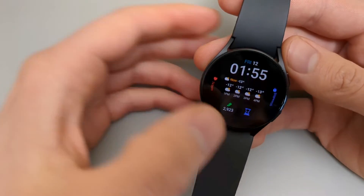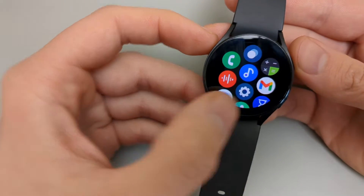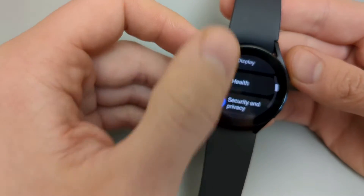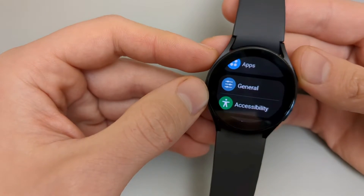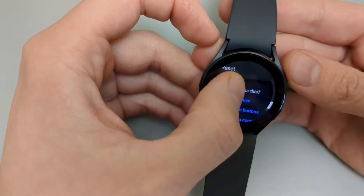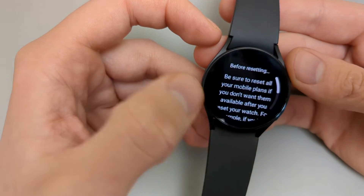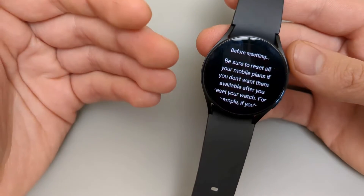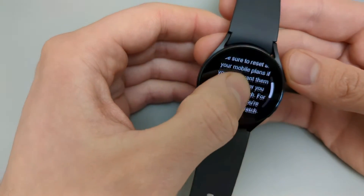The first method is very easy. Scroll to your apps list and click the settings icon. Then scroll all the way down till it says General. Click on that, then scroll down a bit more till it says Reset. Click on that. If your watch has an eSIM installed, make sure you have a way to retrieve or back up this SIM card, otherwise it might get lost.